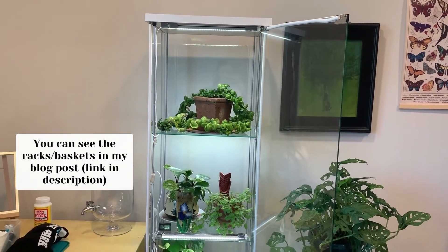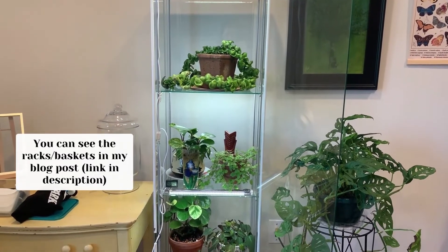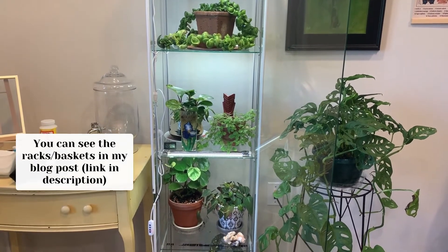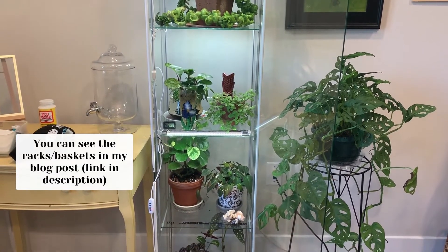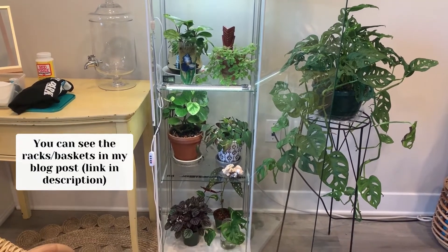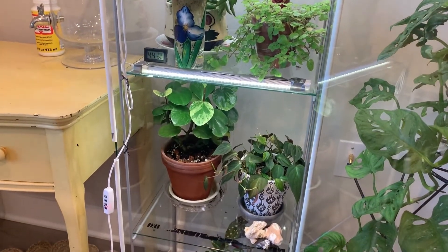They're not in the cabinet right now, but I also have some metal racks with little metal baskets that I sometimes put in the back of the cabinet to make more space. It's really easy to fit small plants or cuttings that I'm propagating in those baskets, and as you can see I'm able to fit a good amount of plants in this cabinet.